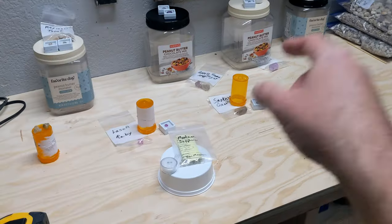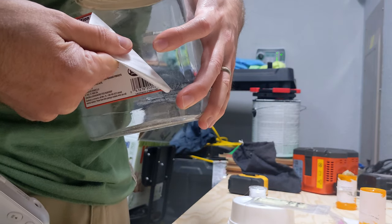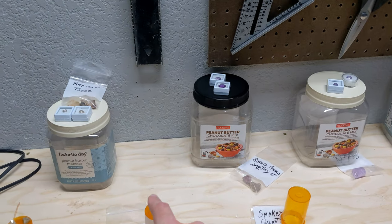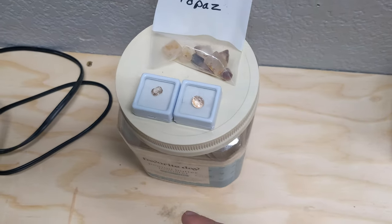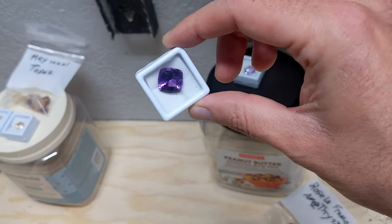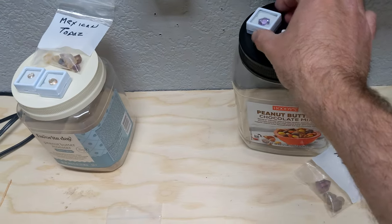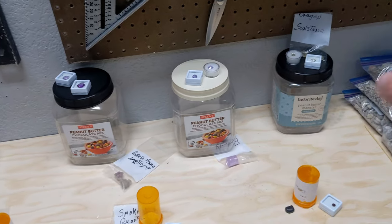Don't need to advertise the peanut butter chocolate mix from Costco, which is dangerously good. We're going to do one faceted stone and one gem on these first two rows. The back row is where there's a couple different styles of cuts that I've done. For Mexican topaz, for example, there's a cushion, rectangle — a square cushion, square round — versus a hexagonal cut for the amethyst there and a couple other ones.